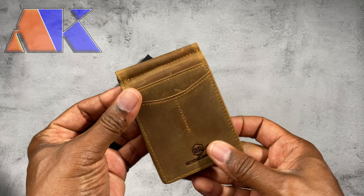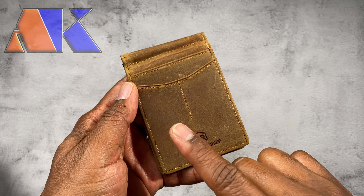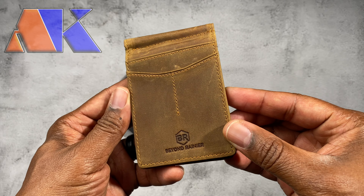It's a really nice size. It's only about four and a half inches by about three inches, so it should fit in your pocket very, very well.